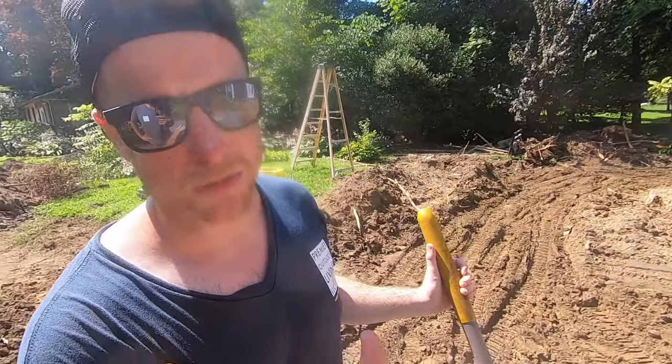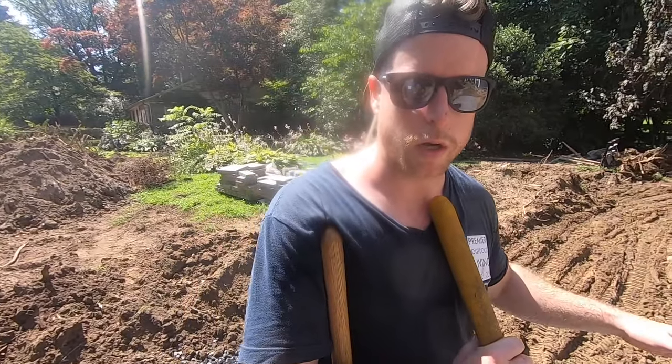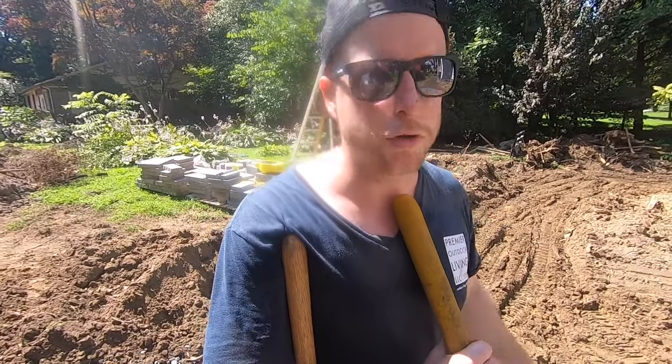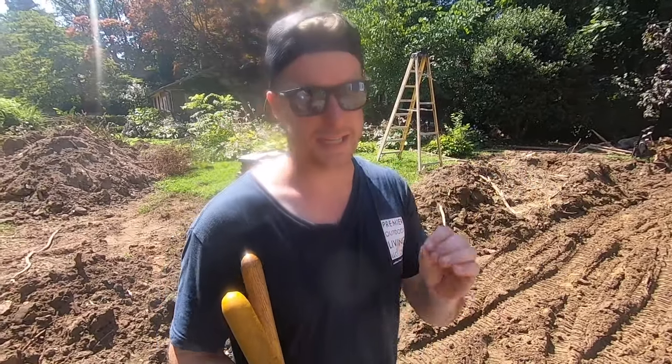Then we'll geo-grid everything and get our base up to the height that we need. You can keep digging this out for as long as you want — you can go down a foot, two feet sometimes — and it's still going to be soft. I've found this to be the best way to get it stabilized and keep your base rolling.